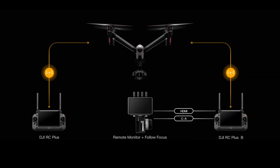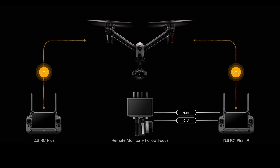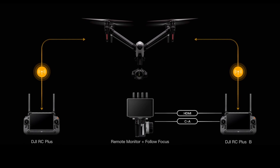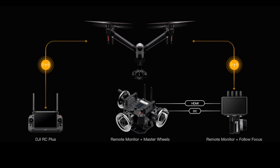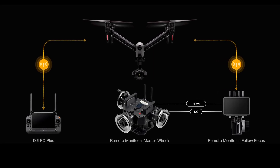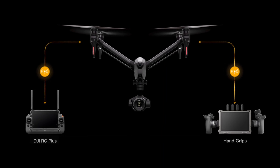DJI Inspire 3 provides the following three control modes: dual DJI RC Plus remote controllers plus 3-Channel Follow Focus; DJI RC Plus remote controller plus 3-Channel Follow Focus plus Master Wheels; and dual DJI RC Plus remote controllers plus hand grips.